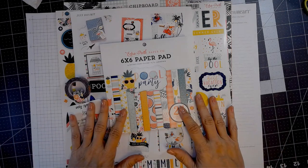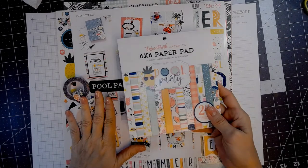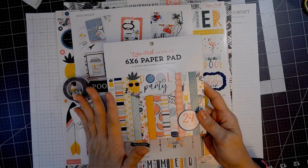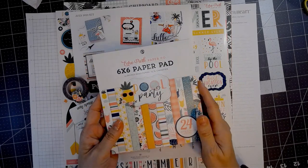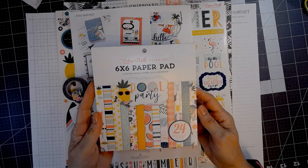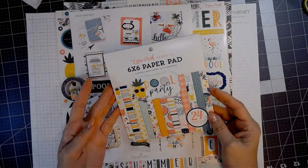Hello everybody, this is Deidre with Papercrafts and Planners, and I have the Club EP Echo Park subscription box for July 2021. I'm going to show you what comes in it, and then we're going to make a few projects. This is a really pretty summer theme, and there was a summer theme last month with the card kit also.